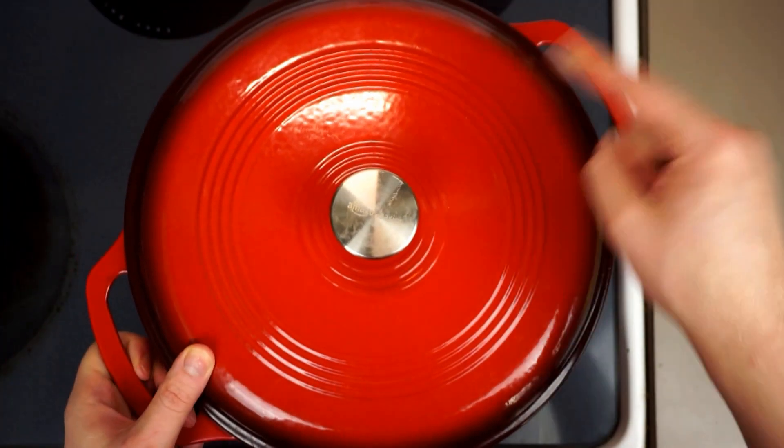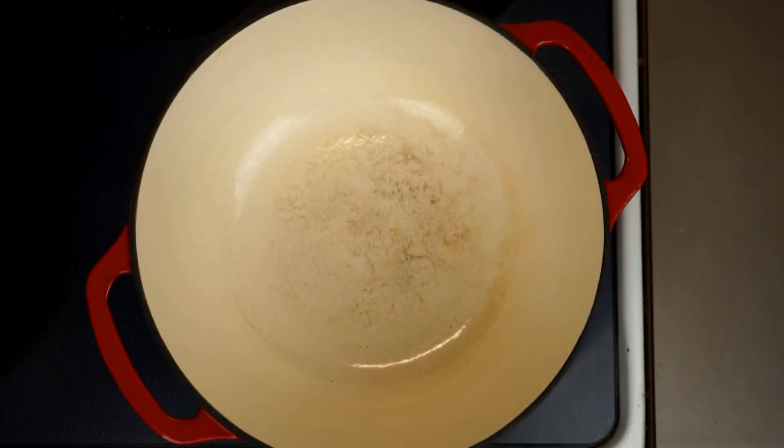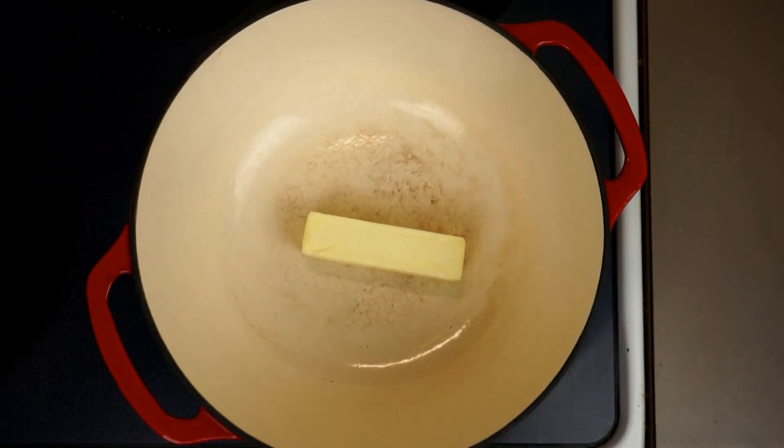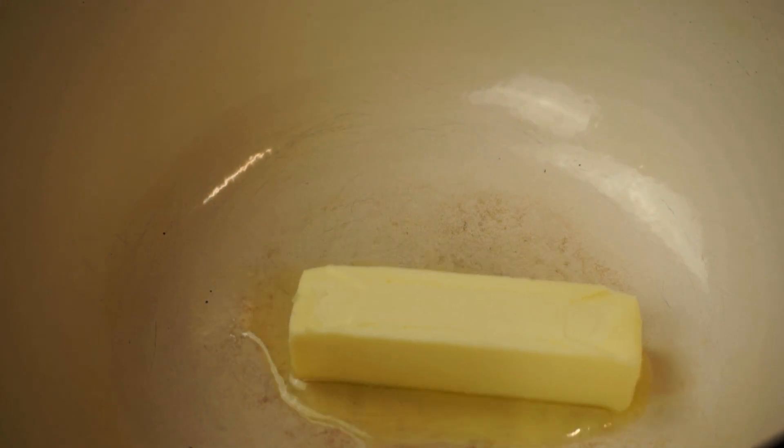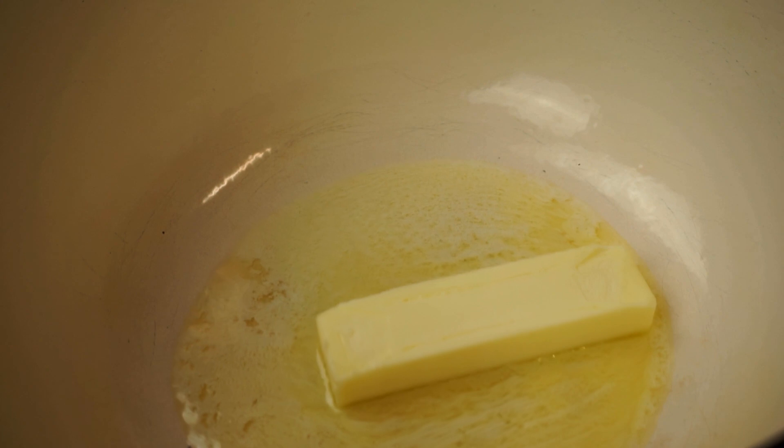We are going to want a nice large pot for this. I like this Dutch oven, but a soup pot would work just as well. To that we're going to add one stick — that is a full half a cup of butter. Yes, that is a lot of butter, thanks for noticing.